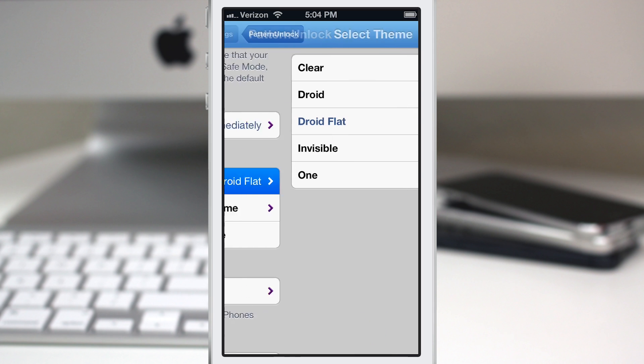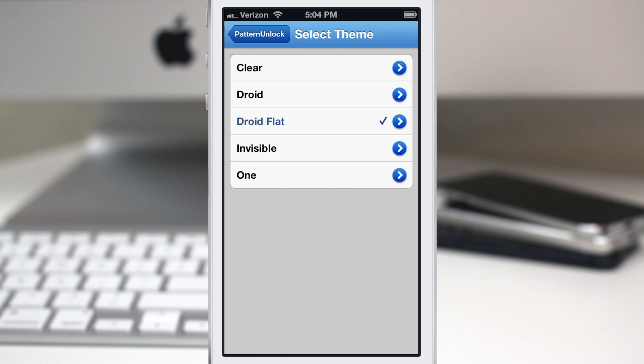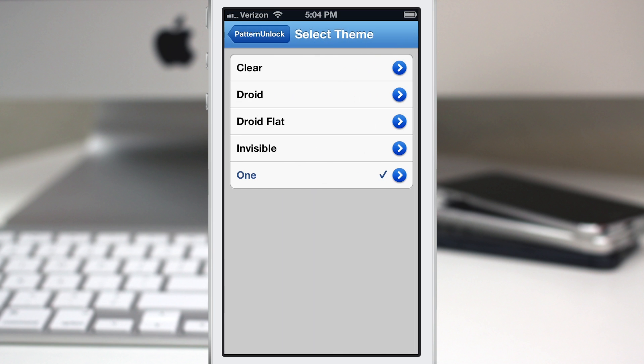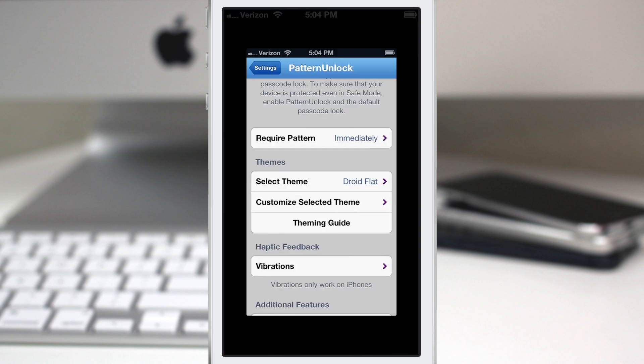Beneath that, we have a themes section. By default, Pattern Unlock comes with five themes, and you can view them by tapping the arrows on the side. It gives you a demonstration of what the pattern looks like, and you can swipe through — it's a fully functional demo of each theme, which is very cool. You can change between themes just by selecting them. When we go back and lock the device, the new theme is effective immediately — no respring required.